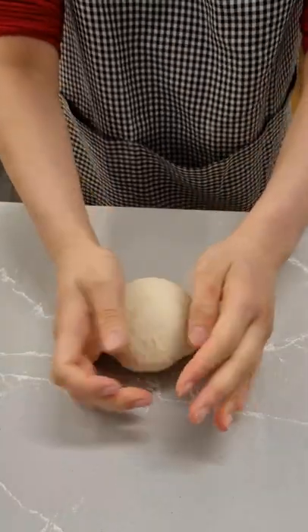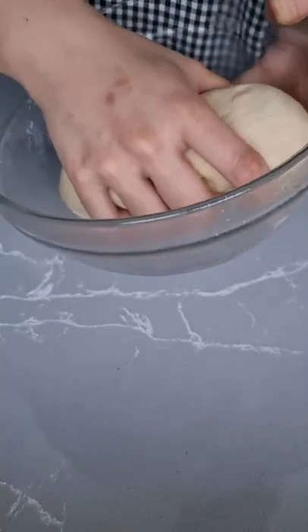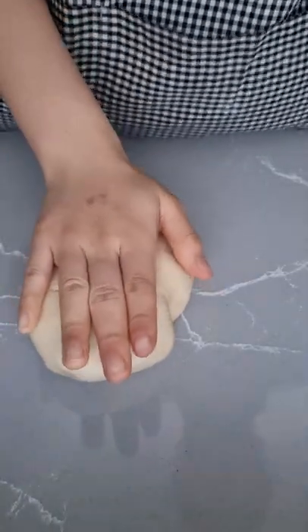Once it's smooth I roll it up into a ball and place it in a bowl to rise. This is the next morning. The dough has risen and I'm flattening it and portioning it.